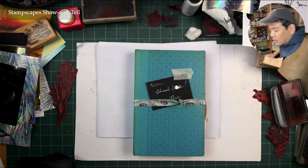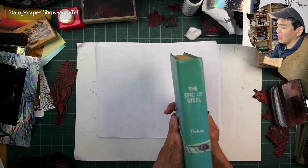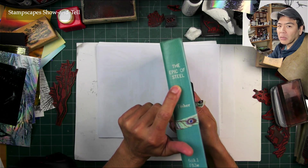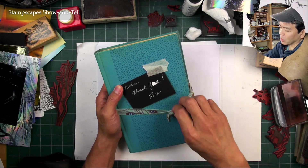Welcome to the show and tell. This is a book from Rose that was sent to me to share. I wasn't told it was coming, so I had no idea what it was. But I opened this wrapping and saw the Epic of Steel — I thought, what the heck? It says 'thank you from Rose' here.